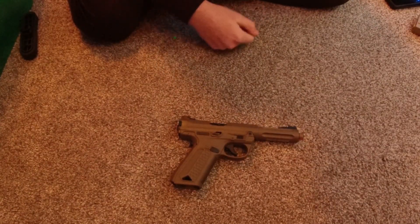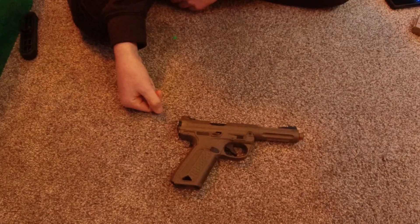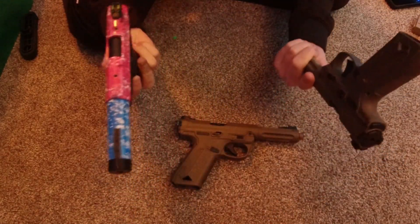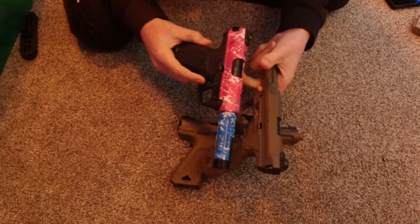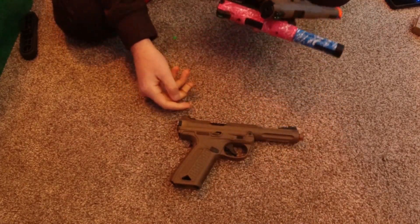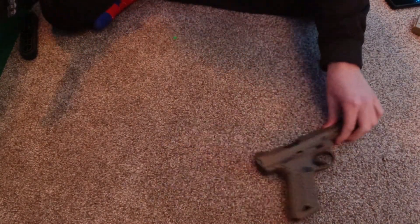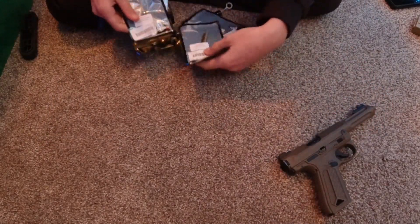I've had my AAP-01 for quite a while now. In fact, I actually have a couple more of them as well. Turns out I really like the gun. In order to be as reliable, accurate, and efficient as possible, I have gotten a number of upgrades.